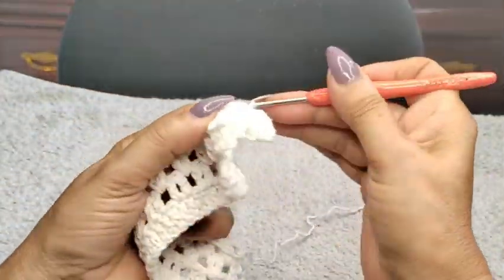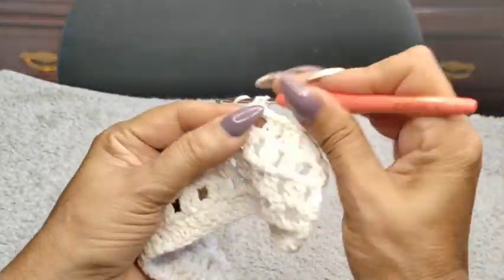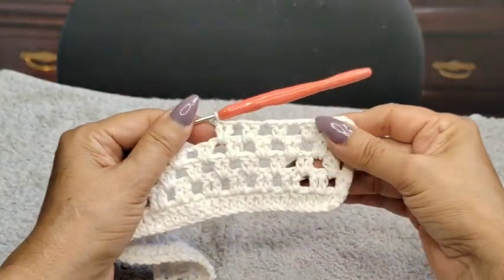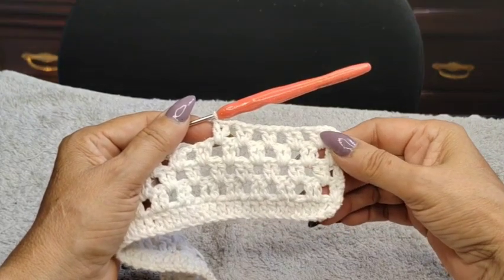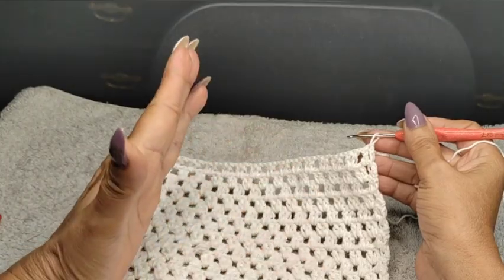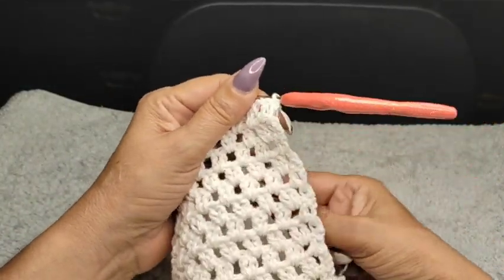I don't know how many rows I'm going to do — I want to make a nice long runner for my rosebuds so it can look gorgeous. You can always advance the video and see how many rows I've done. So just continue like that — I'll do quite a bit, that's for sure.